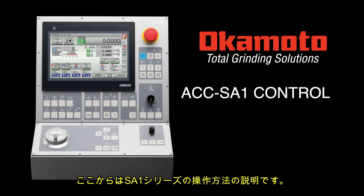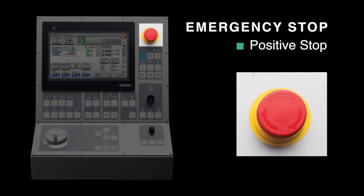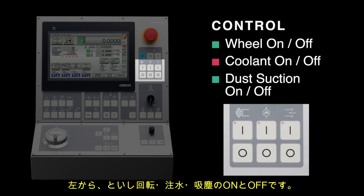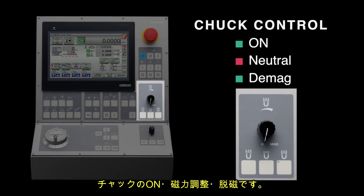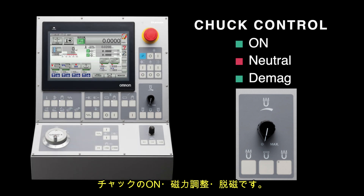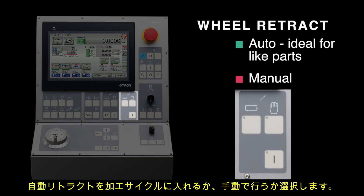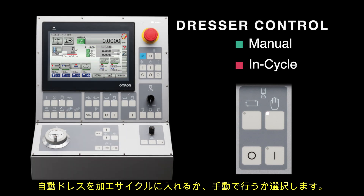The ACC SA-1 control features an emergency stop, hydraulics on and off, wheel on and off, coolant on and off, dust suction on and off, variable holding chuck control with potentiometer, on with variable hold, neutral, D-MAG cycle, auto-retract either in auto or manual, and hydraulic over-the-head wheel dresser with dress compensation, activated manually or in cycle.